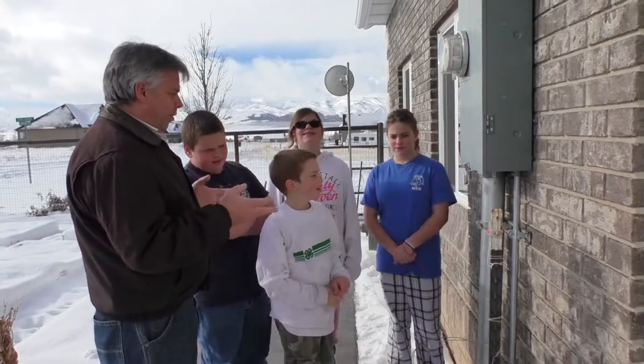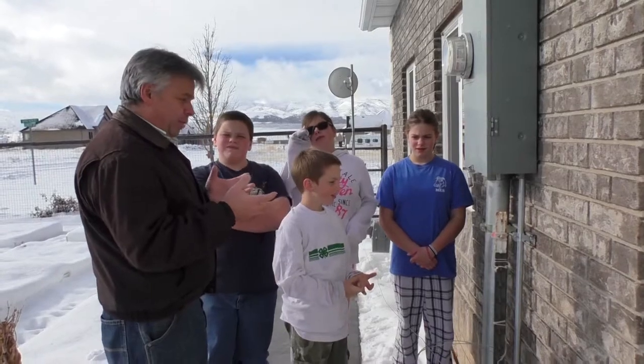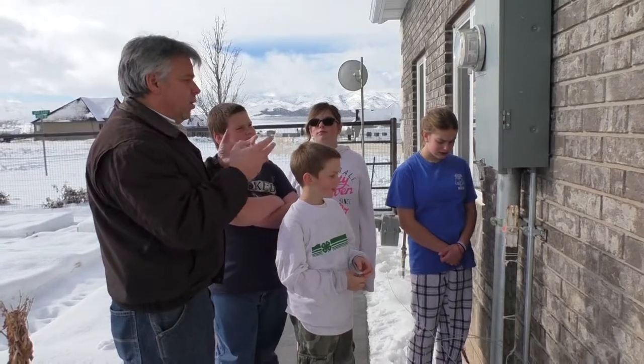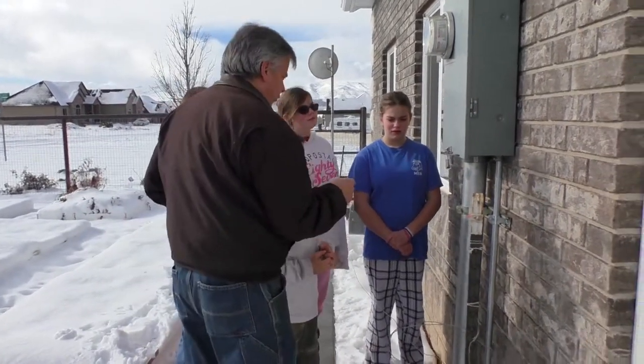If there was some kind of electrical problem, even if there wasn't an earthquake or something else, if something happened — which would be really rare — but if something happened where there was electricity arcing, we would want to get that power shut off because that could be a real source of problem.